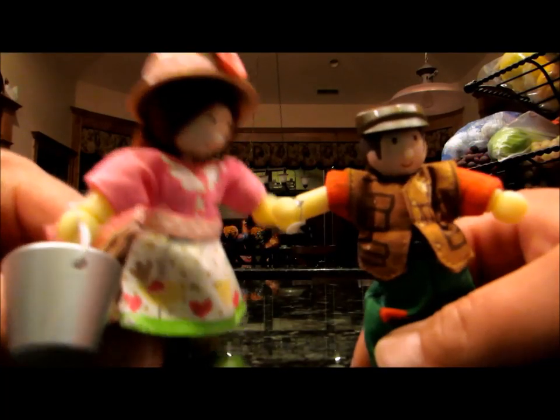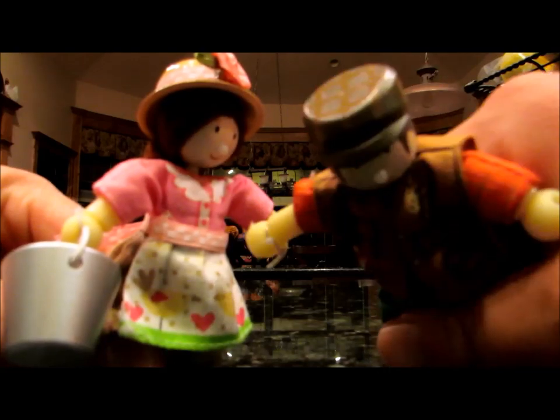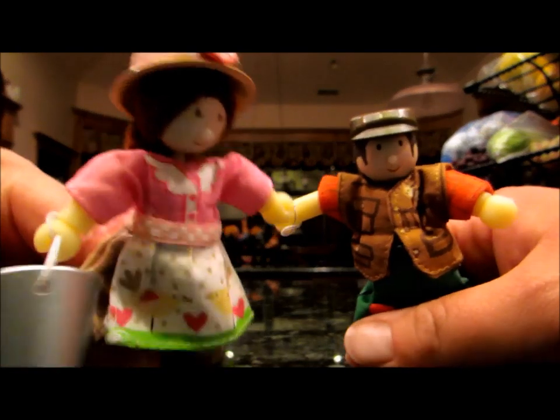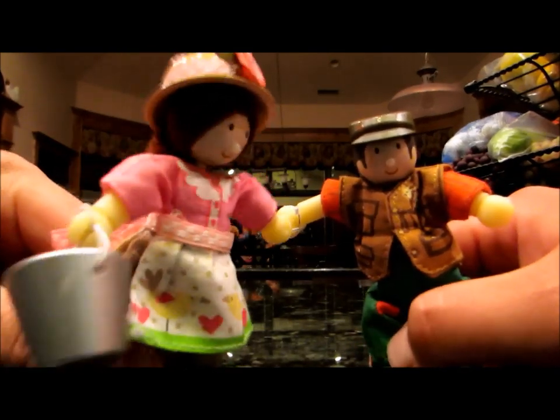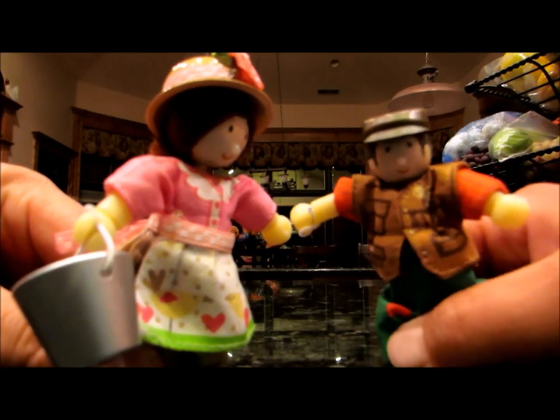Howdy there little otters! We are here from Mr. Otter Art Studio. We're going to do some water marbles. So grab your buckets full of water and meet us in the kitchen.